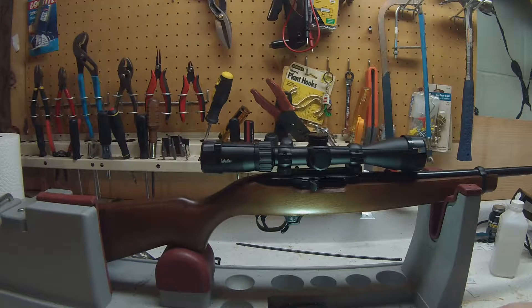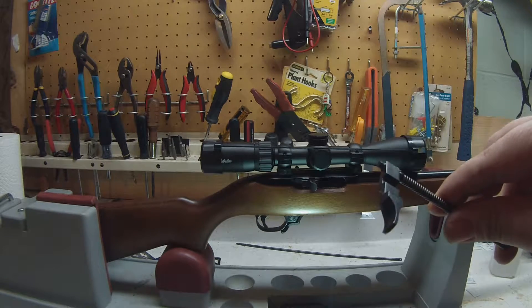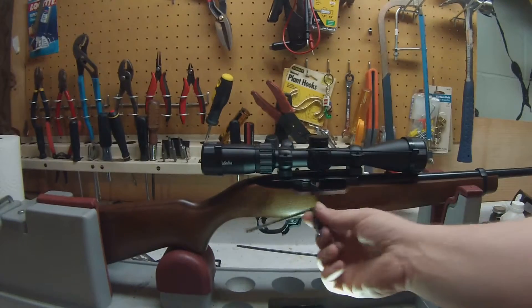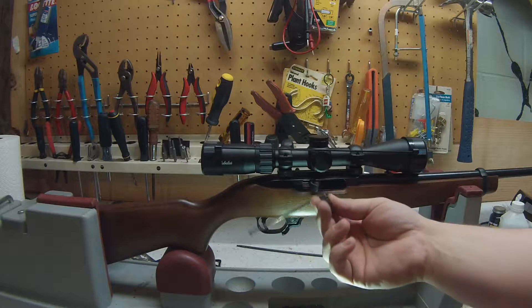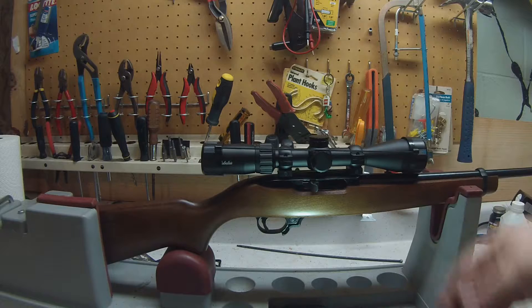Just got it all finished — didn't take that long. Here's the standard old charging handle that I replaced. This new one is a lot bigger and a lot easier to grab, which is nice.